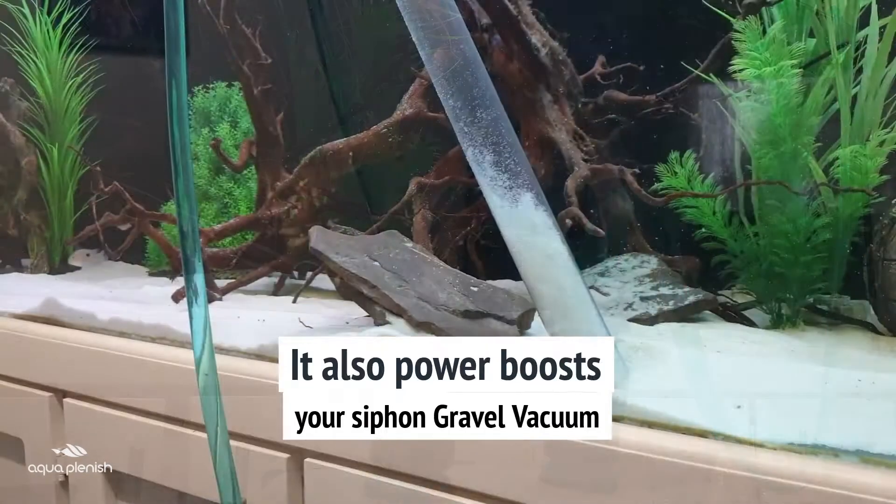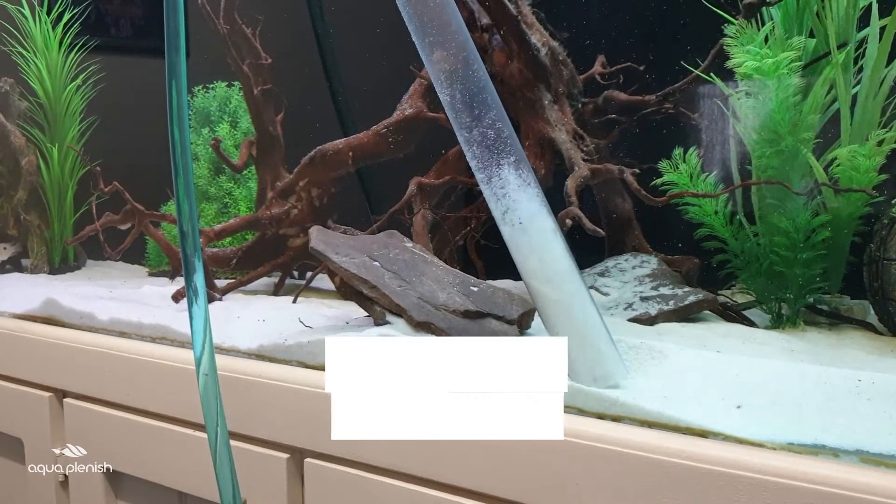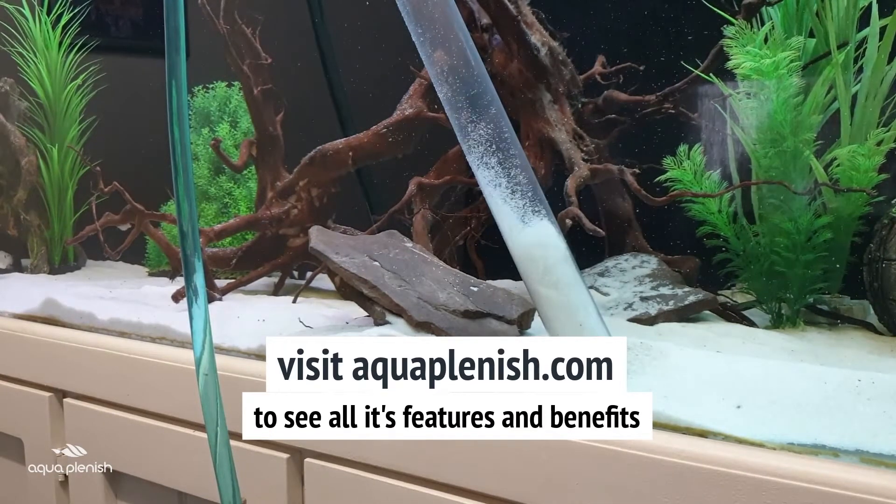It also power boosts your siphon gravel vacuum. Visit aquaplenish.com to see all its features and benefits.